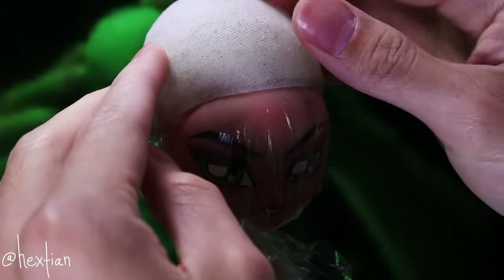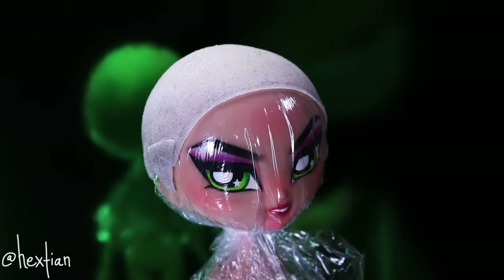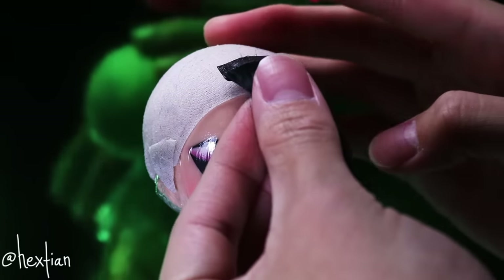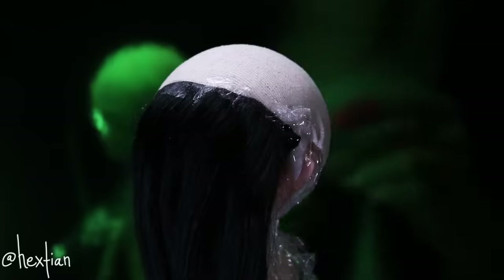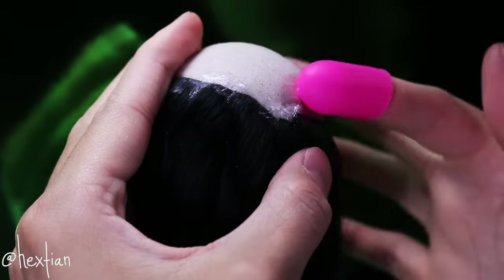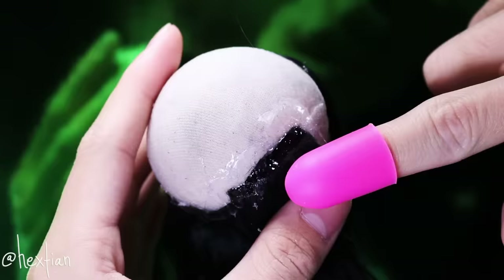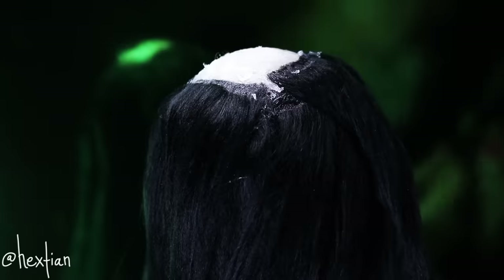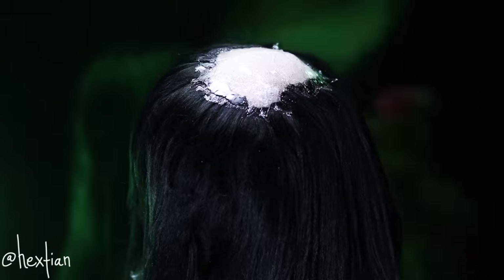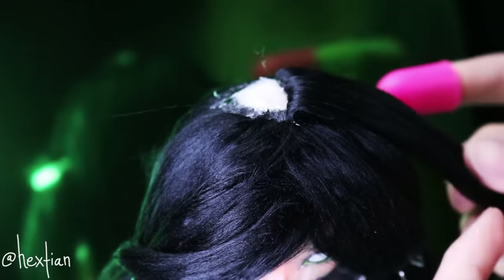I protected her face with saran wrap and placed the wig cap on her. Then I start gluing the hair wefts — this can get messy, but you just have to plan it out and be confident. A good tip is to make more hair wefts than you think you'll need, because the Cuckoo Harajuku girls need a lot of hair wefts — it's crazy.